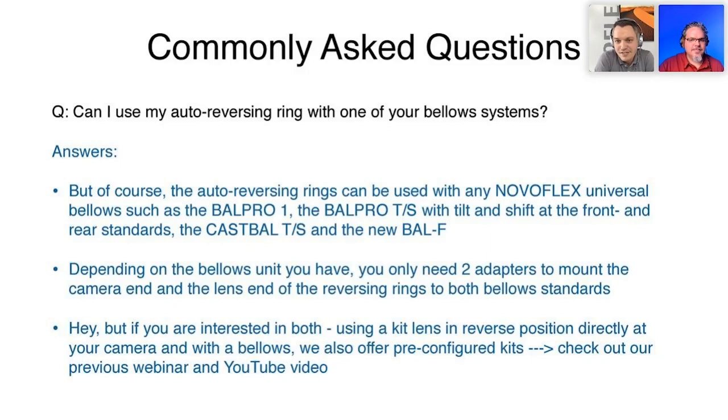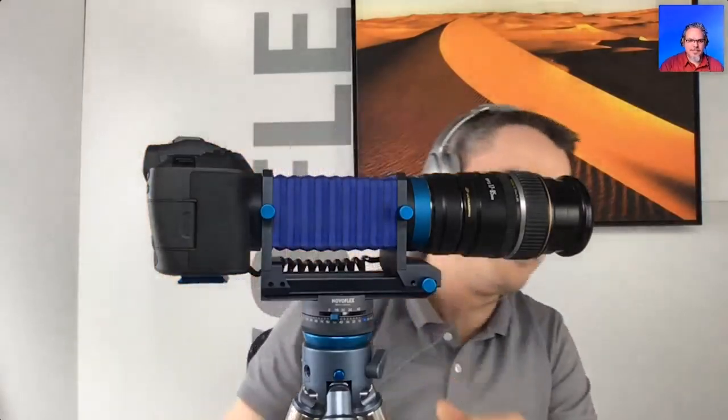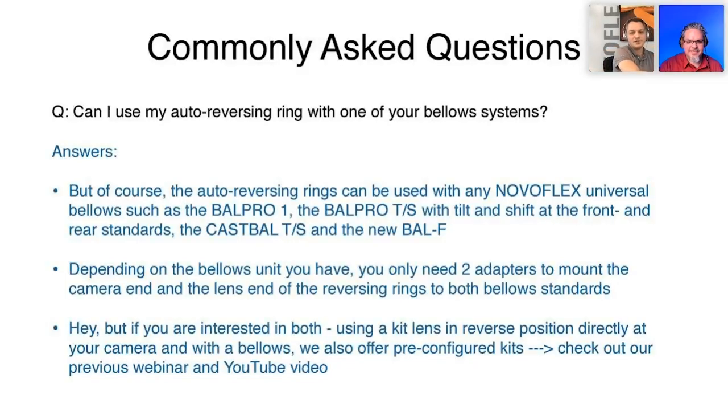Can I use my auto reversing ring with one of your bellows systems? Yes — we covered that and even assembled a complete smart bellows setup. Here's our BellF bellows combined with the auto reversing rings for Canon EOS R. If you have different camera systems, all you have to do is buy a second auto reversing ring for your second system and you can flip back and forth between Canon, Fuji, Leica — whatever you desire.